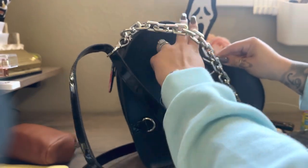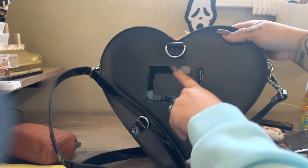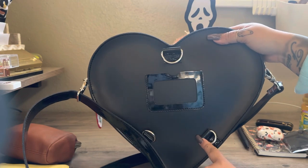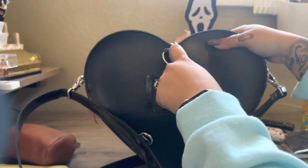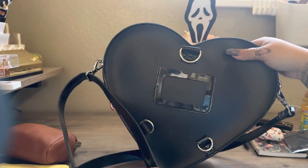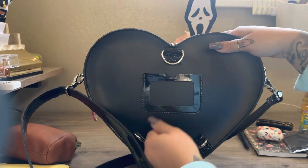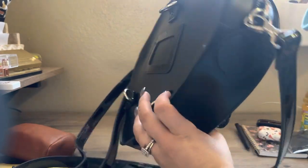Here is the back of the bag. You are able to convert it into a backpack by using these straps. I do find it uncomfortable, at least for me, because the straps don't lay flat and it is kind of hard to put on — one strap kind of closes in on the other. But if you're able to get some cute straps to just use it as a backpack, it does look really good and really cute.